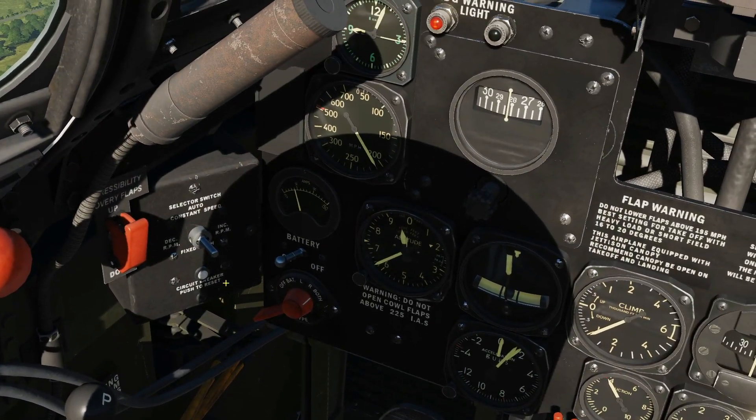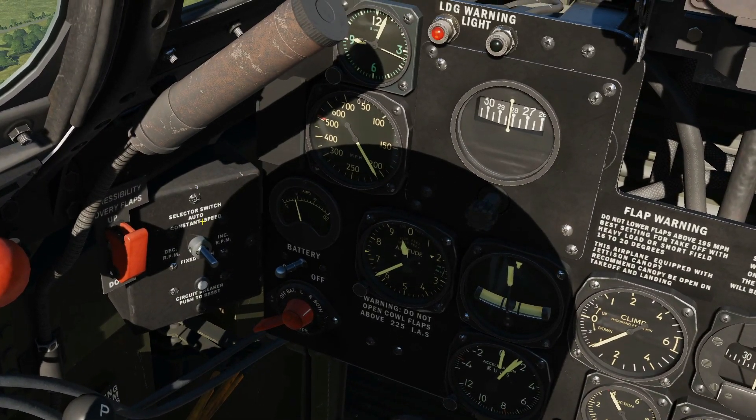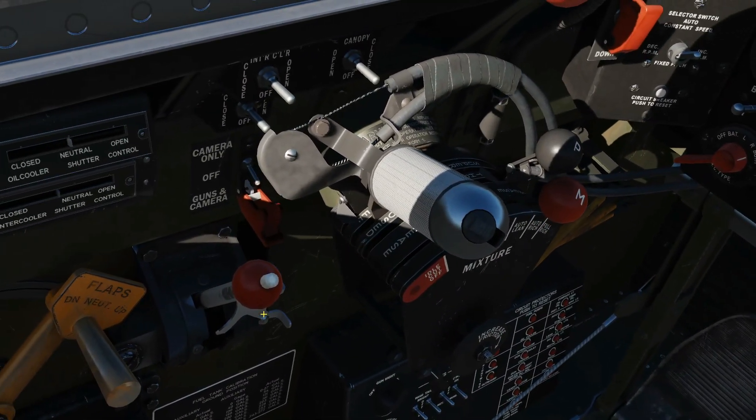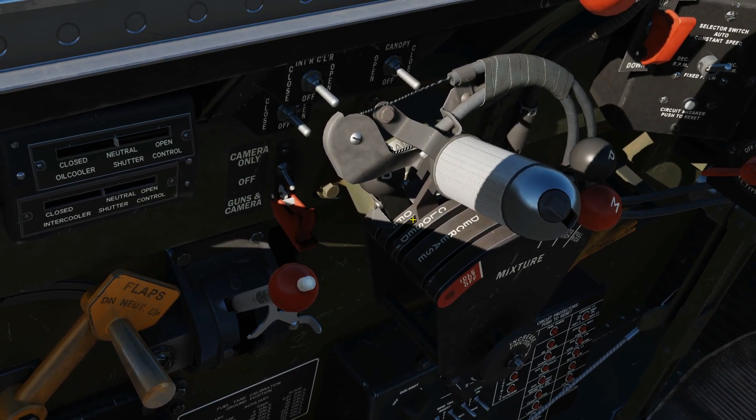Check the RPM box, check that the switch is in the up position for auto. Ensure that our boost lever, or our supercharger lever, is interconnected with our throttle.